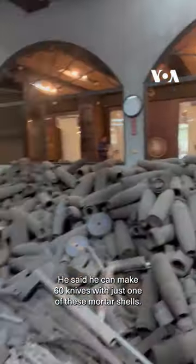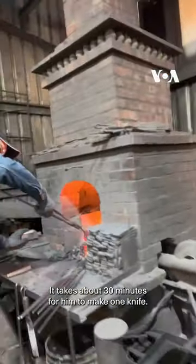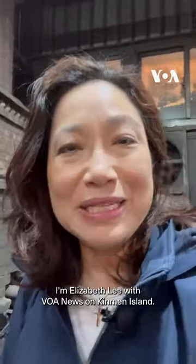He said he can make 60 knives with just one of these mortar shells, and it takes about 30 minutes for him to make one knife. I'm Elizabeth Lee with VOA News on Kinmen Island.